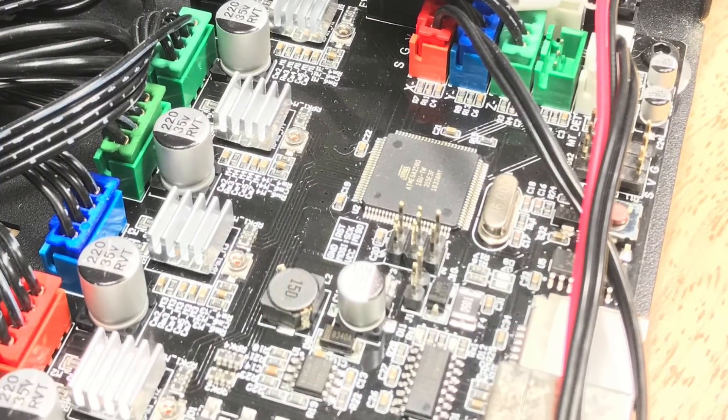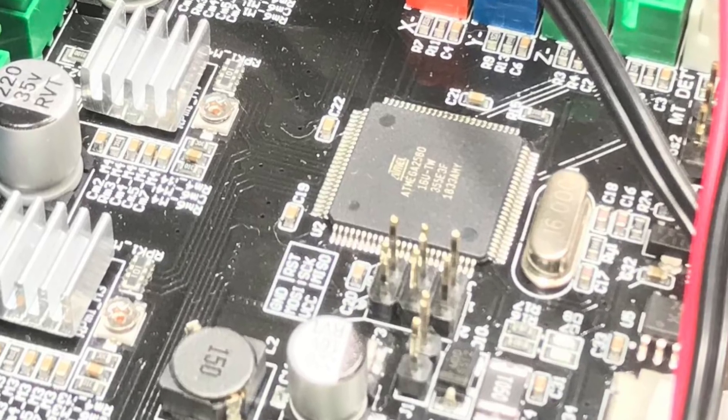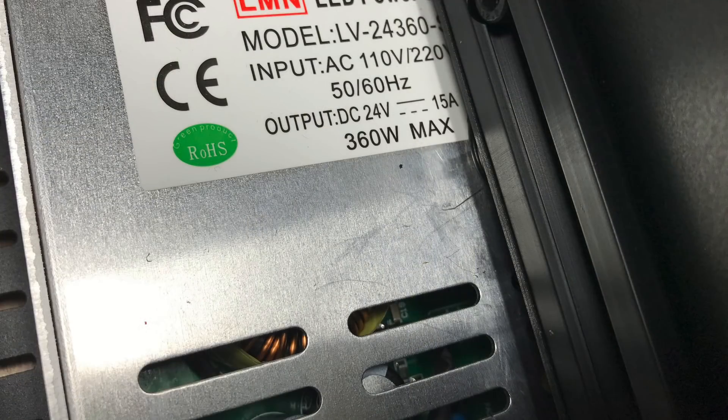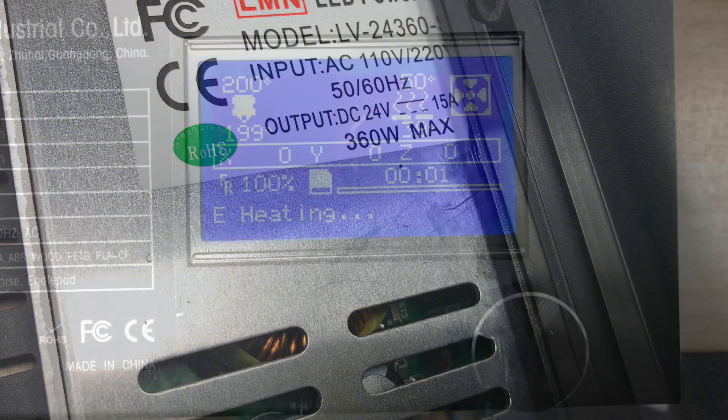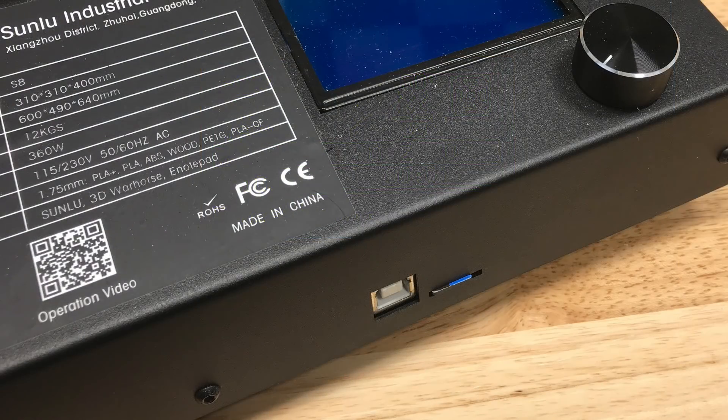Inside it's just an 8-bit board, but it is a 2560 so it has enough room for full Marlin. It does have 4988 drivers, so they're not silent drivers. It does have a 24-volt power supply at 360 watts. It has a typical large LCD display that's easy to read, with a micro SD card slot on the front right alongside a USB connection for connecting to your computer.